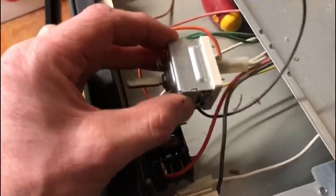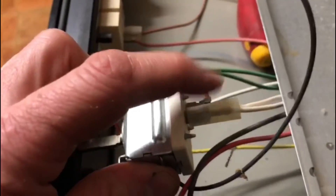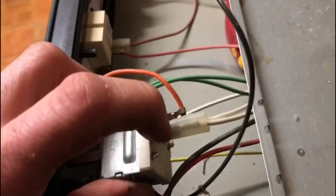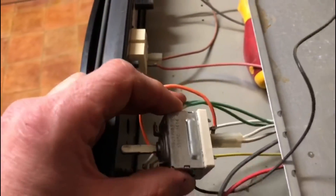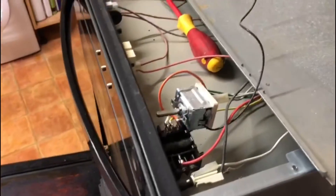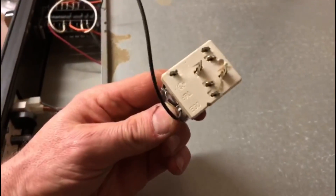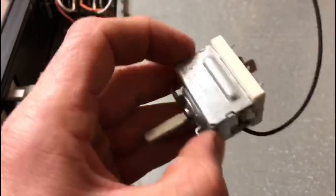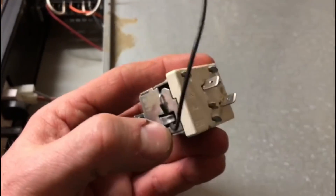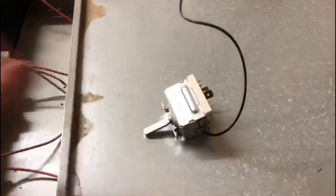Now we've got good access. We can see the connection in the middle, an orange wire, and a green wire — that's all we need to be looking at. I took the old one off and it looks pretty much exactly the same; there's no visible damage to it, but I'm pretty sure it is the thermostat that has gone wrong.